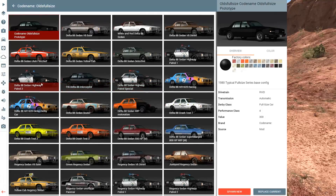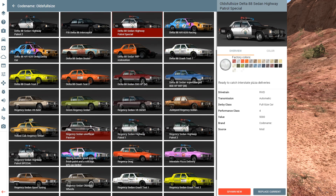All right, so we have several different police variants here. We have the regular Highway Patrol, Highway Patrol 2, Interceptor — which I guess is like the stealth version, an undercover cop type deal. We have the drag edition, which is just a ridiculous, ludicrous version — like a drag car basically. And then we have a few more down here. It says Regency Sedan Unofficial Pace Car. We have another Highway Patrol, just a different model. And then we have like the absolutely batshit crazy one. It says 'drive fast ahead first, think about the handling after.' That sounds about right.